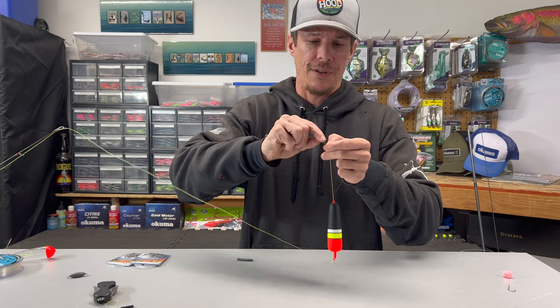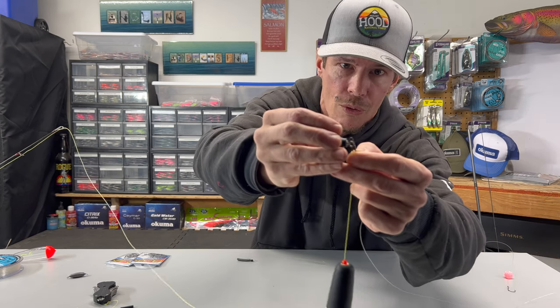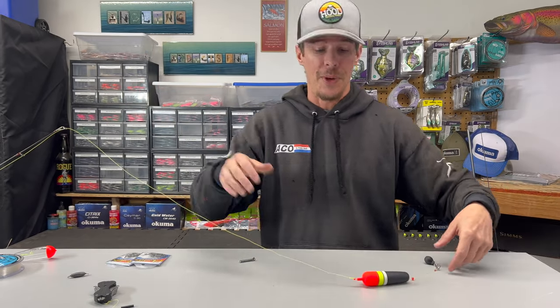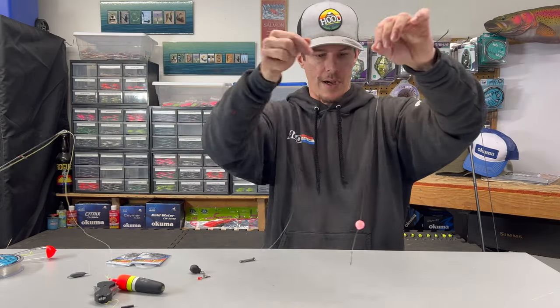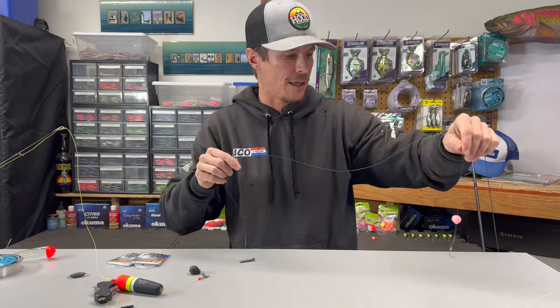All we've got to do is open up that little clip, put our weight on there, and that is our setup from start to finish. We've got our float, our beads, our weight, and our bead down here at the end with that little Gamakatsu hook.